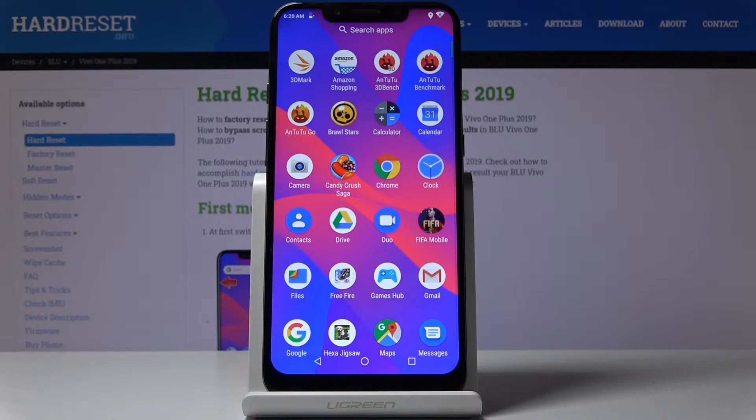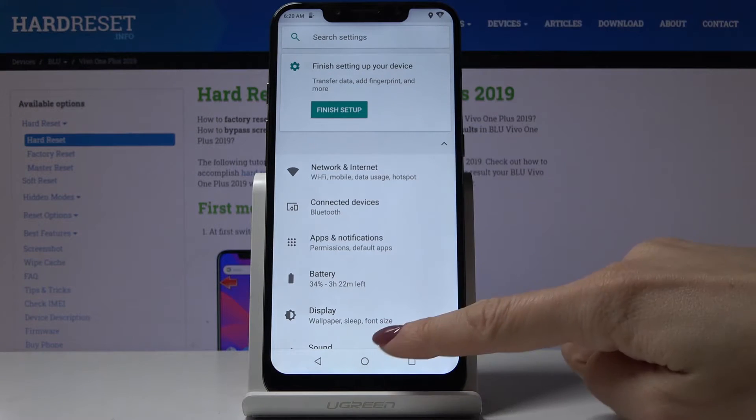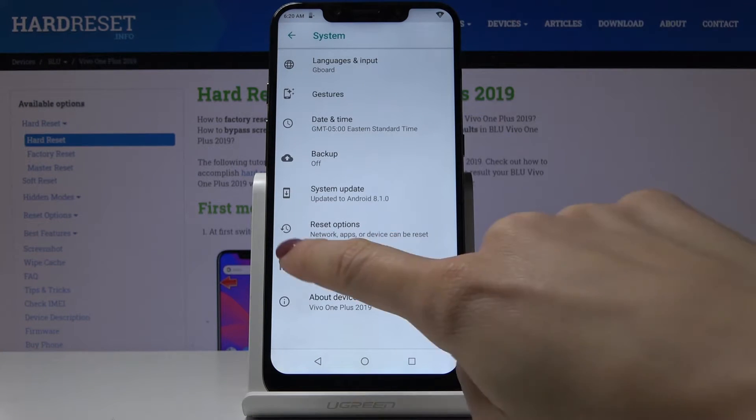First, open the list of all applications, then find and select Settings. Scroll down, locate and open System, and here you will find Reset Options.